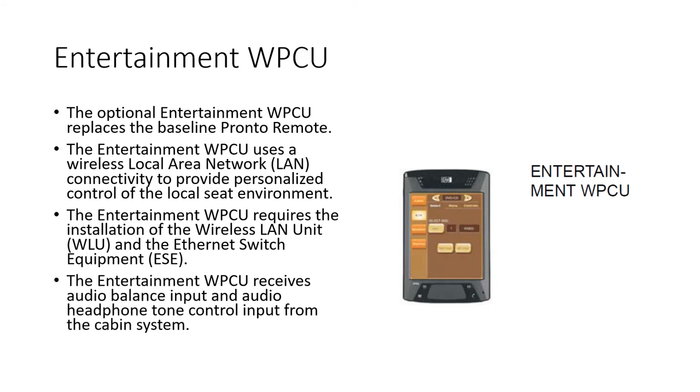The upgraded wireless remote control replaces the Pronto. Instead of infrared it uses a wireless LAN connection, requiring a wireless LAN unit and an ethernet switch. Broadly, the controls and functions are the same as the Pronto.